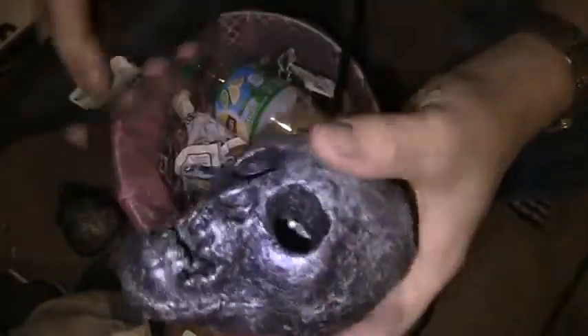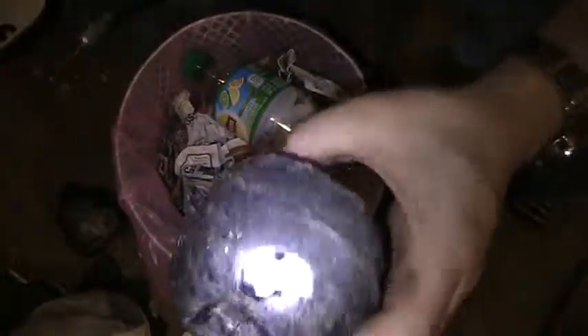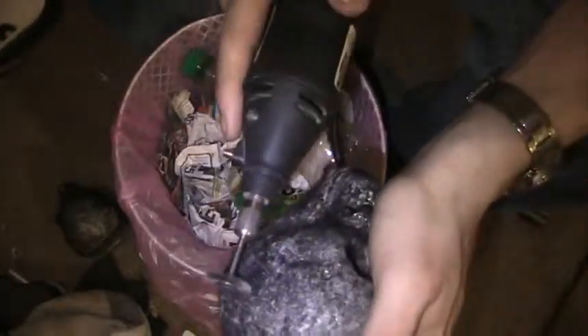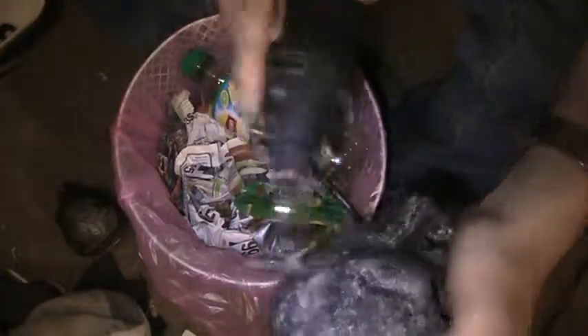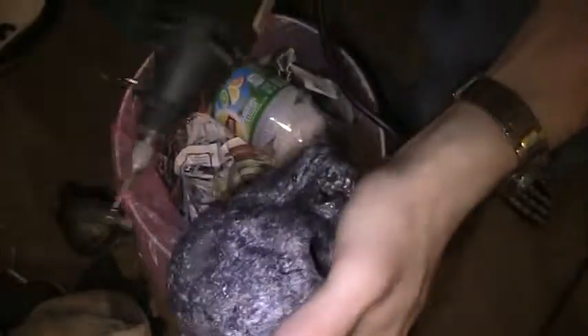Now that we've got them polished — or cleaned up some, washed some — I've got a wire brush for my Dremel. You can see it polishes it real good.